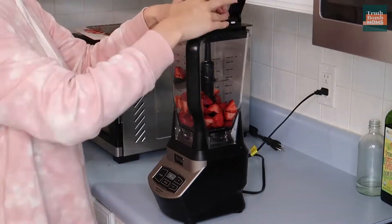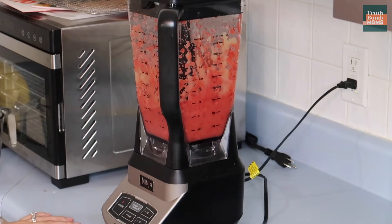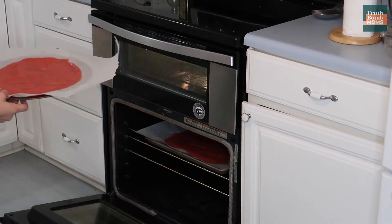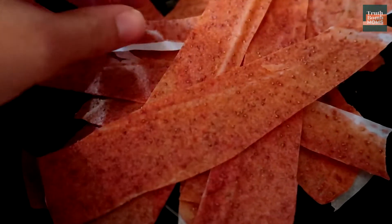Homemade fruit roll-ups. These are so incredibly easy to make. All you need is applesauce and strawberries. You are gonna want to make sure that you process or blend them until they are nice and smooth. Spread that mixture from the blender onto both parchment sheets and then you will pop those suckers in the oven for four hours.